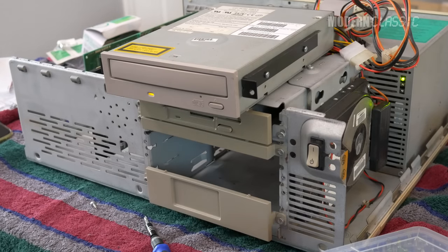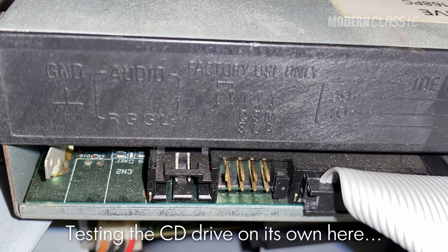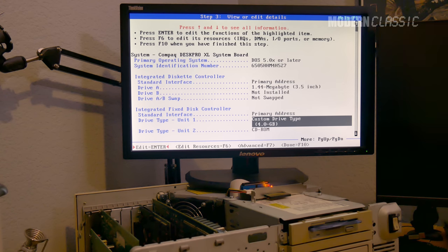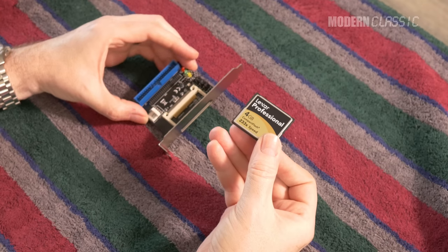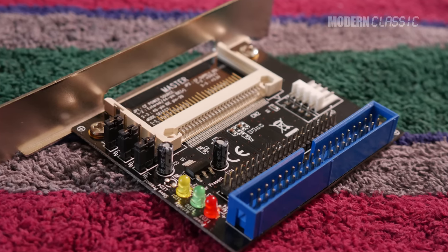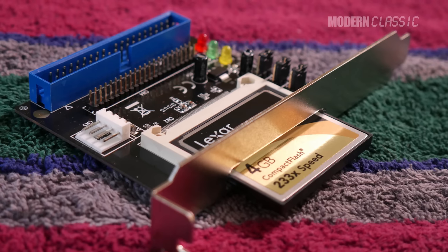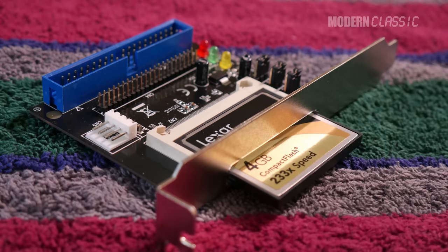Unfortunately, the computer initially did not want to cooperate with recognizing both IDE devices. I swapped cables around, tried both devices individually, rechecked jumper settings, reseated everything multiple times, and finally the IDE interface seemed to just come alive — it recognized both devices, and once it did, it was totally reliable with any cable. With both drives recognized, I needed to get CD-ROM drivers loaded at boot time, which also meant setting up the CF card as a hard drive. Compact Flash cards are commonly used as embedded SSDs and use the IDE standard — all you should need is a cheap adapter. Unless, as a bit of foreshadowing, your CF card or adapter isn't fully IDE compliant — which turned out to be the start of a whole bunch of problems.